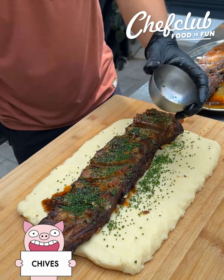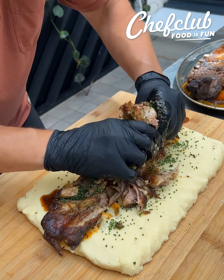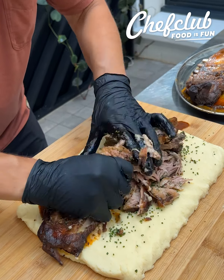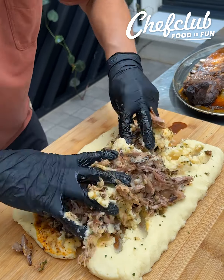And now the fun part — let's start shredding this meat. So tender, it just shreds right up so easily. Incorporate that sauce into there.